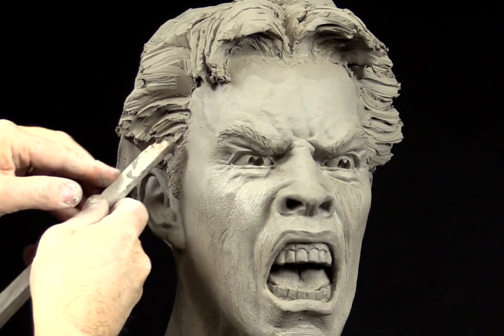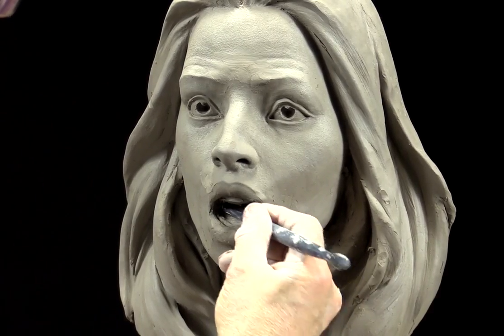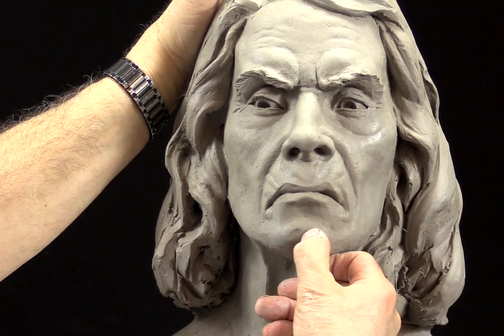The six main expressions covered are: happiness, anger, sadness, surprise, fear, and disgust, as well as several others.